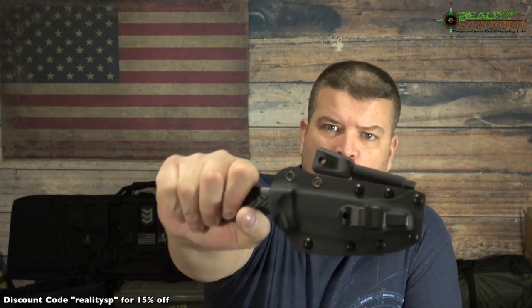Hi everybody, I'm JJ Johnson, you're watching Reality Survival, and today we have a really cool knife to talk about. This knife is from Holtzman's Gorilla Survival — he contacted me a while back and said he was developing this new knife and wondered if I could take a look. We went back and forth several times, he sent some out, and so this is it.